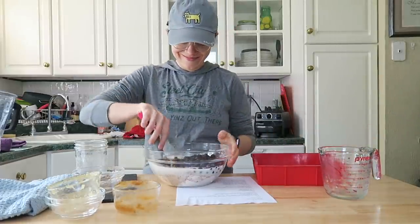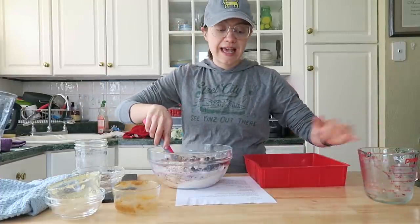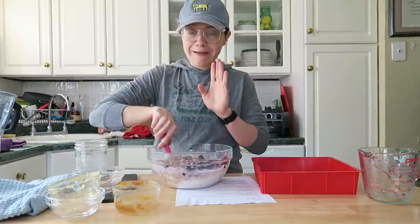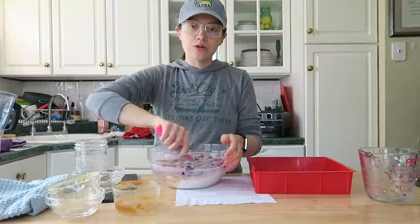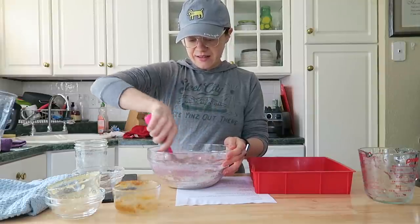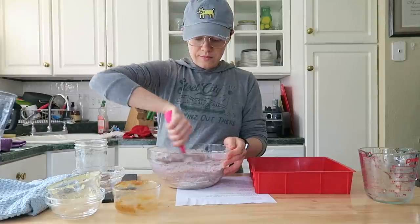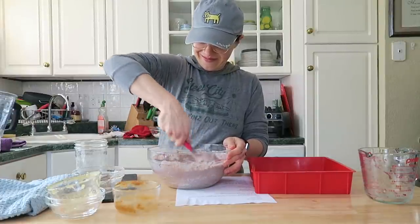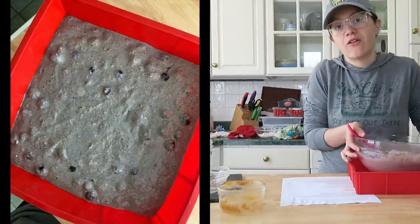Mix everything together until fully incorporated. I have a nine-inch square pan here — I really like using a silicone pan for this cake. If you're using a different pan, line it with parchment paper. You could also make these into muffins — cook time is the same, 30 minutes. The batter should turn a beautiful bluish-purple color, so make sure all that flour is really incorporated well. Then pour it evenly into your pan and get everything out for the crumble topping.